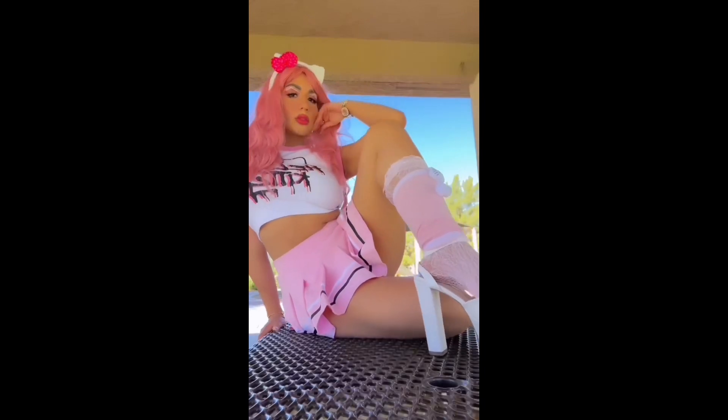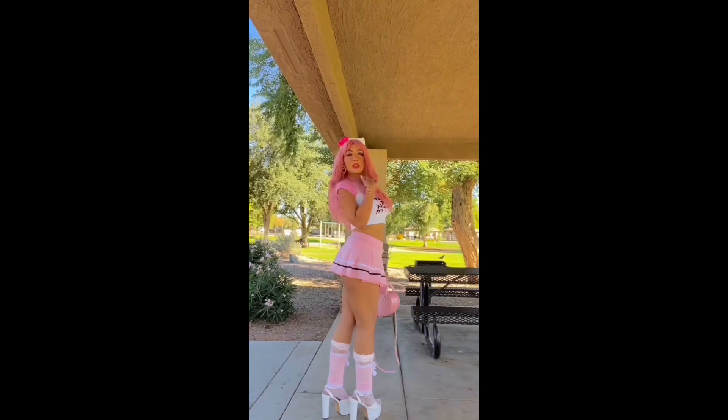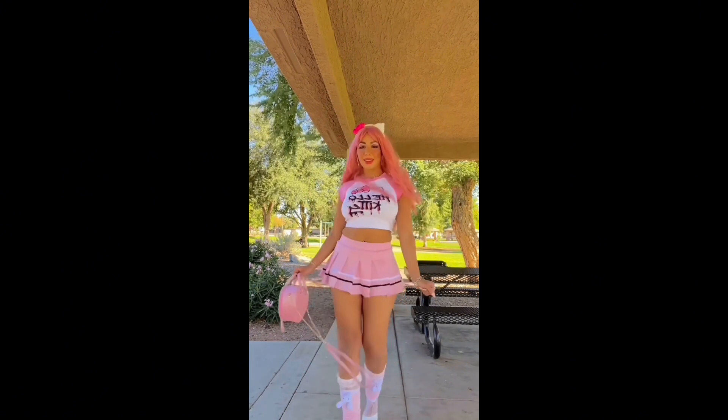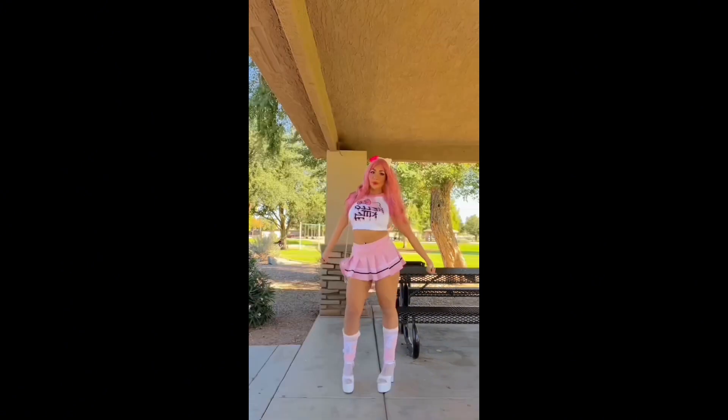I hope you guys enjoyed! I don't know if I like this look or the creamy one better — comment down below if you guys saw that one and tell me what you think. If you made it all the way to the end, comment a little pink bow in honor of Hello Kitty herself, so I know you made it all the way through. I love you guys and I'll see you in my next one — bye!